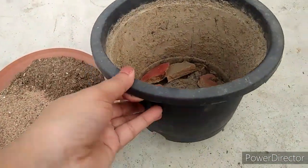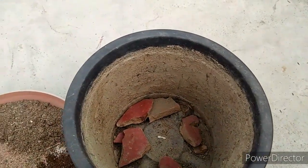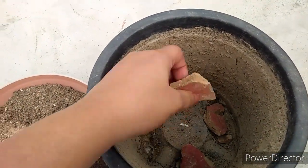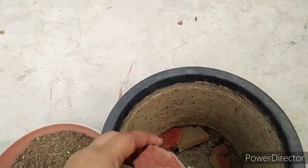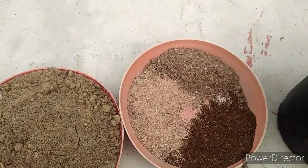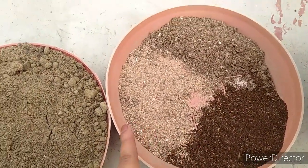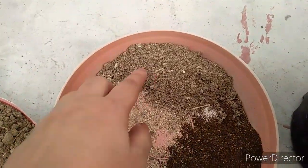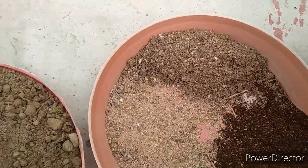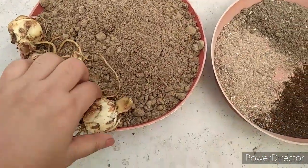I have used a 6-inch pot. You can use any leftover pot, and if you have some terracotta pot pieces, you can put them in the bottom. Then I have put 10% neem khali, 10% river sand, 10% decomposed cow dung and bone meal, and 70% garden soil.